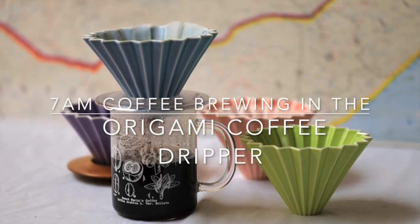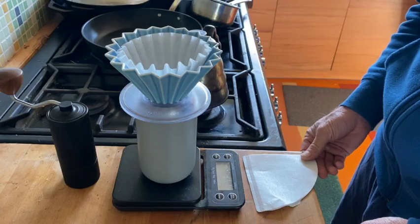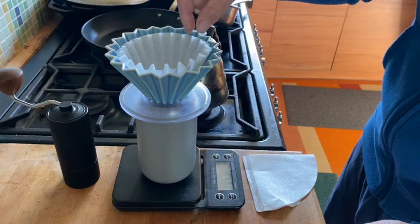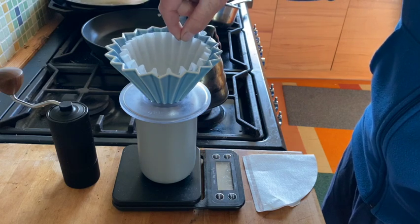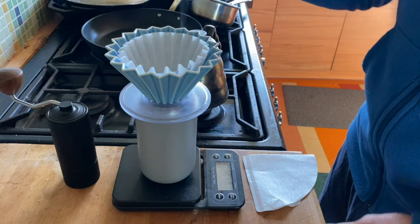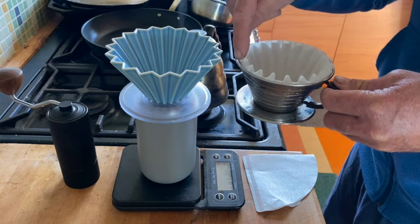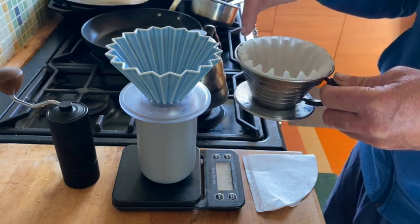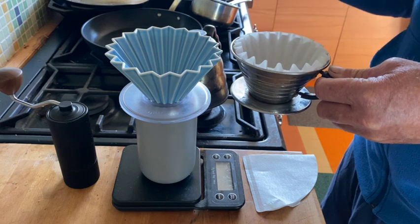This is a very short Saturday morning video about using the Origami at my house. First thing I want to note — I'm not going to do it — is you can use the Kalita filter. It actually matches the pattern of the Origami, and this is my other favorite brewer because it does essentially the same thing of providing a greater surface area and more aeration for brewing.